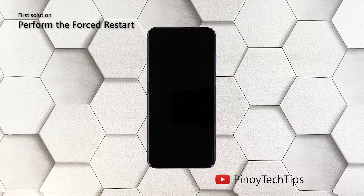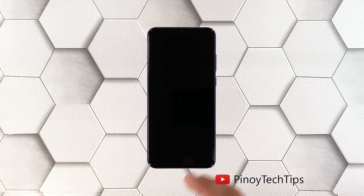When it comes to firmware crashes, the forced restart is the most effective solution. It can make your device respond by pressing and holding a combination of buttons. For the Huawei Y6P, here's how you do it: press and hold the power key and the volume down button.